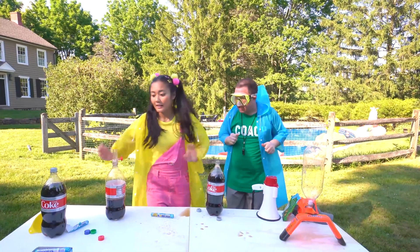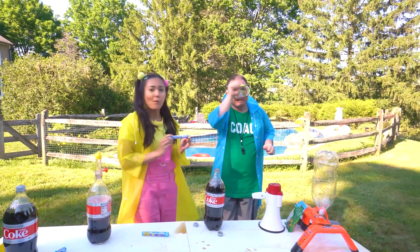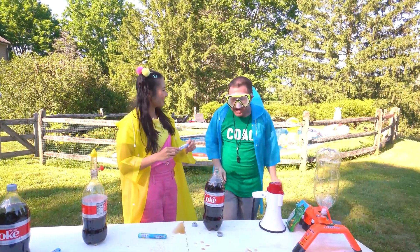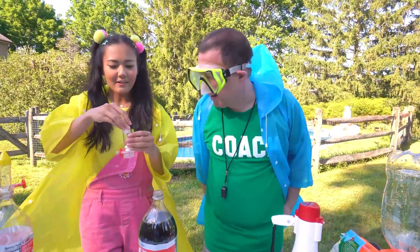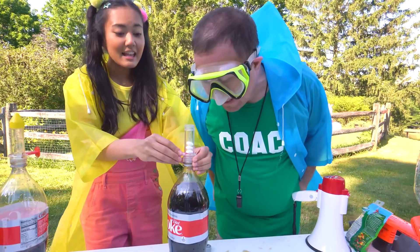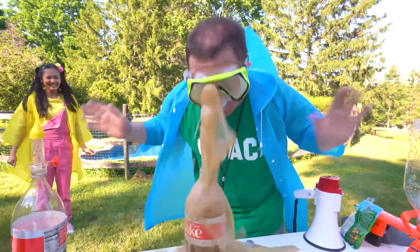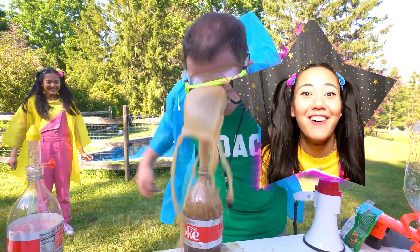Did it work? Coach Rocco, it didn't do anything. It's fizzing a little bit, but not as much as the Mentos candy. Maybe you're right. But I do know an ingredient that will work — gummy spiders! Coach Rocco, trust me. Mentos are definitely the way to go. These will make a huge explosion just like a volcano. According to my calculations, we'll never have enough fizz. But hey, we can try it your way — let's do three this time. One, two, three, go! Wow, what a mess. That was awesome!